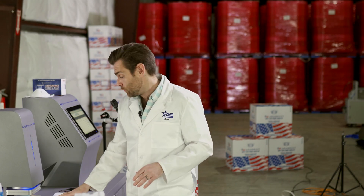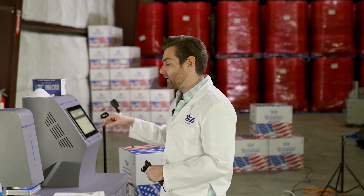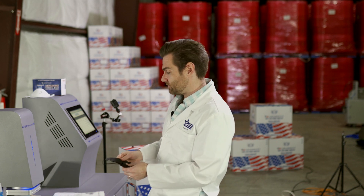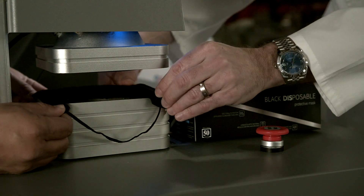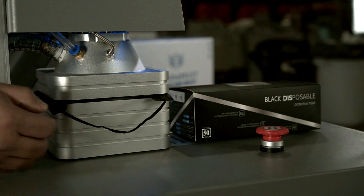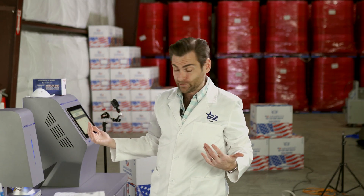We're going to test this bad boy today with a PFE machine — that's particulate filtration efficiency machine. This setup costs about $100,000. If you want to learn more about it, I'm going to put a link below that explains the particulars of it. Horacio, help me get this test started. Horacio is here because he paid for all of this and wanted to be sure we weren't wasting his money.